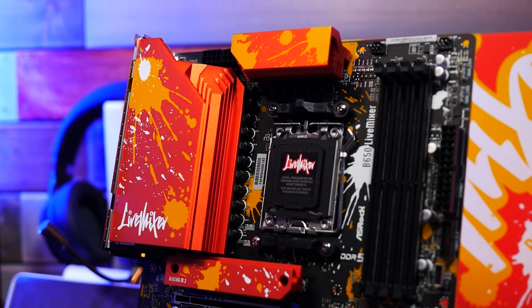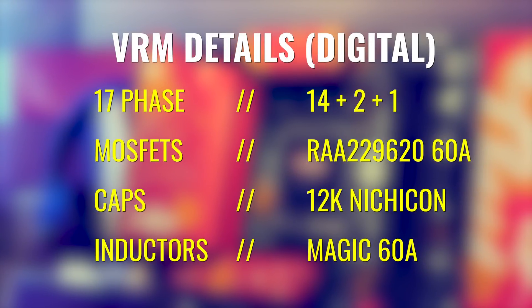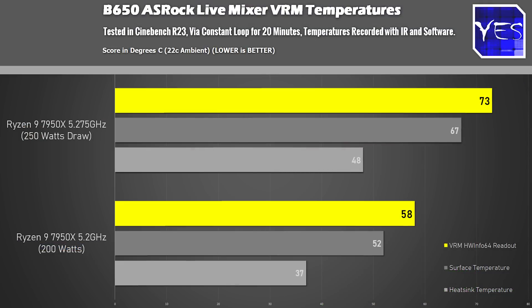Here's where we tested the 17-phase VRM and stress tested with a 7950X, taking it up to 5.275 gigahertz — a weird number, but this is what I managed to max my CPU out on water cooling on this particular motherboard, going up over 250 watts. At these temperatures, we managed to stress the VRM all the way up to 67 degrees on the PCB, 73 degrees on the readout, and 48 degrees on the heat sink.